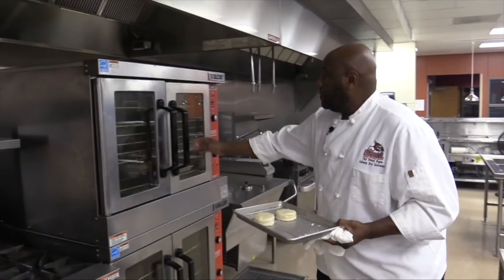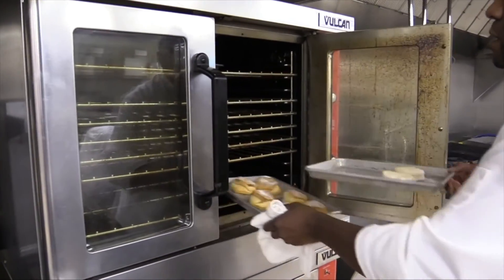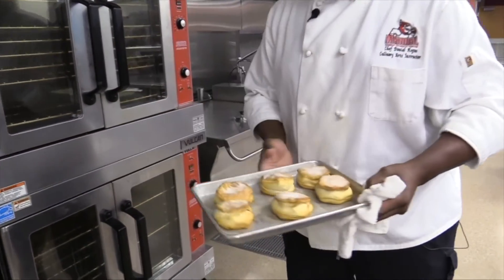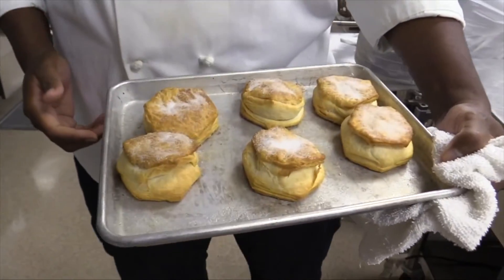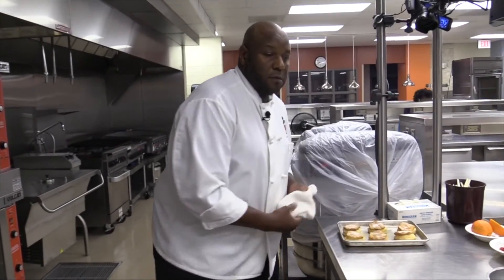So we're going to come over to the oven. To save time, we have some biscuits that are already made. Remember, those are going to be hot coming out of the oven, so make sure you have a dry towel to take those out so you don't burn yourself. Now that our biscuits are done, we're going to work on the second component of our dessert, which is our filling.